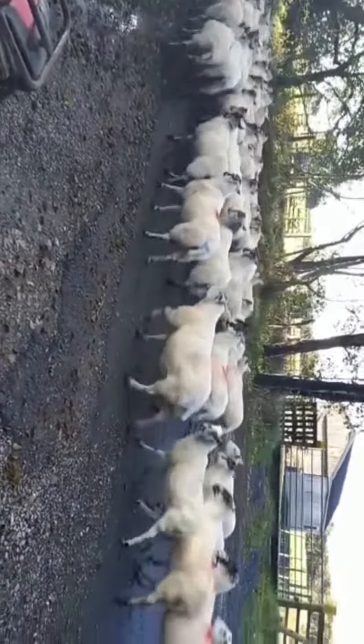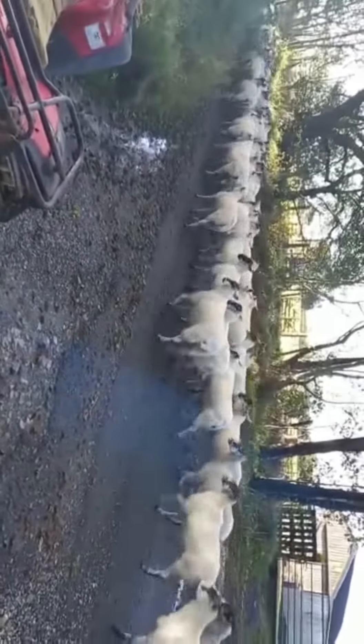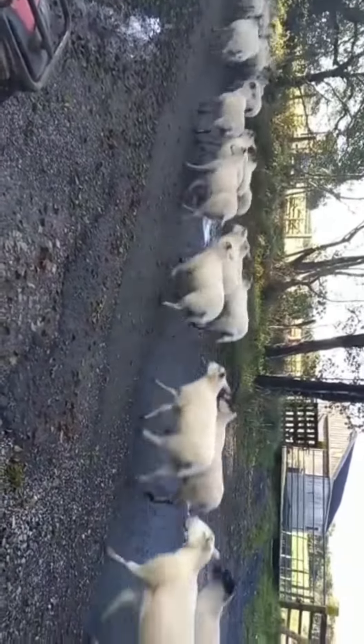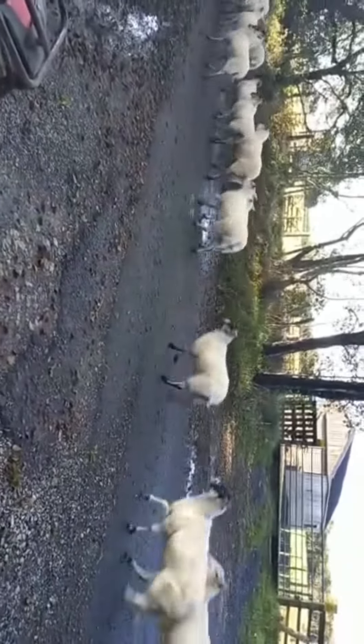These are more of the lowland sheep — a mix of mules and textile crosses. I want to talk about the direction I want to take the sheep flock, really. I probably want to go to a more maternal breed.